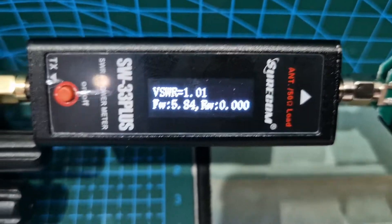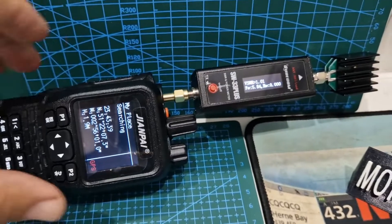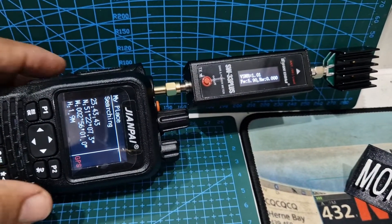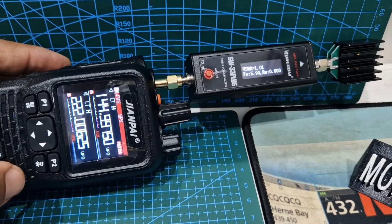1.01 SWR — that's not bad is it? So that was on two meters.